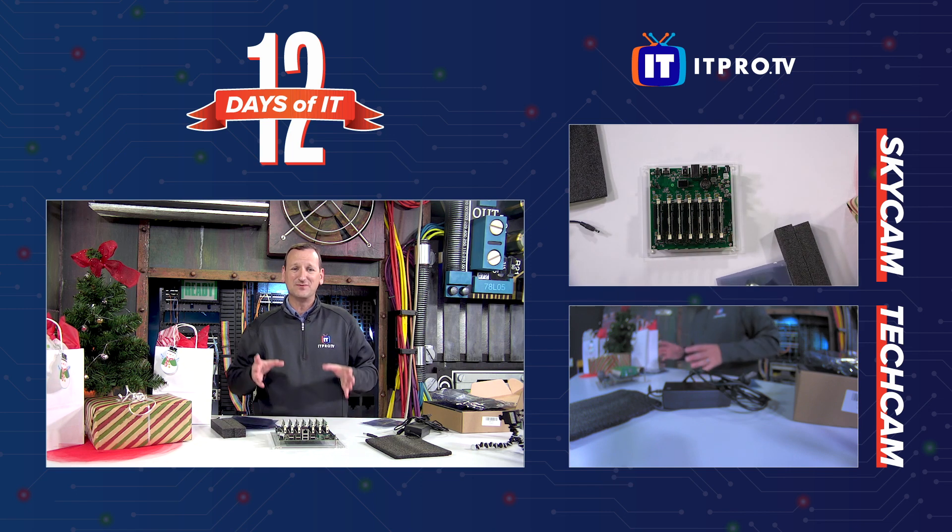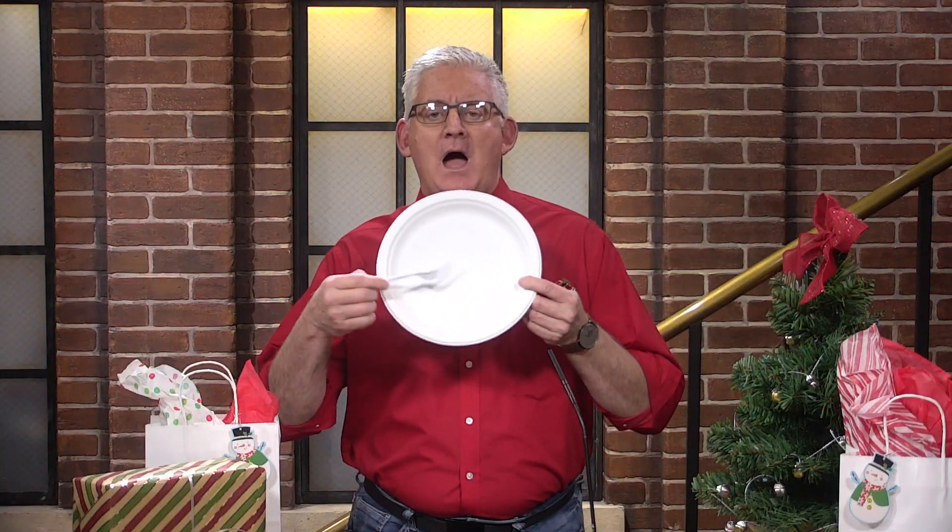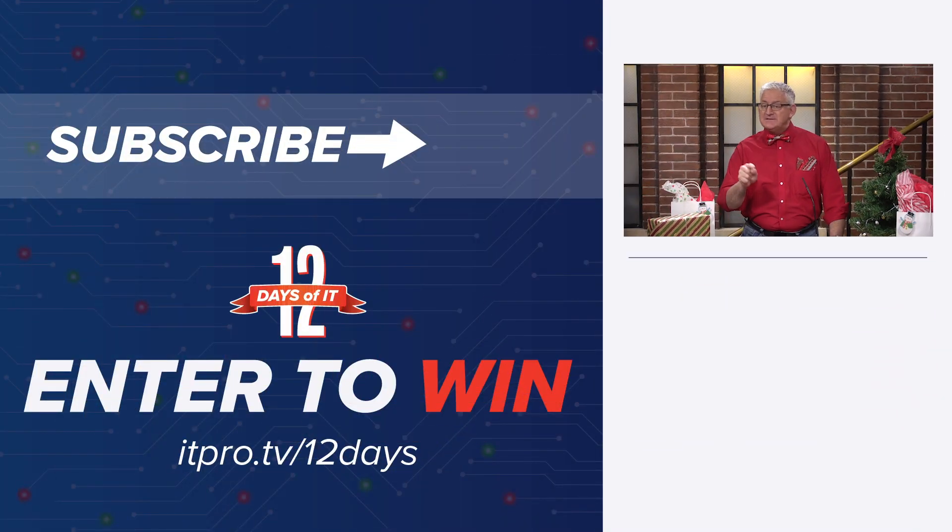That is our unboxing. We've got a Turing Pi up and running, fully populated with seven Raspberry Pi Compute Module 3s, ready to cluster, ready for Linux, Kubernetes — whatever it is that you want to learn, you can throw it on there. Back to you, Zach. Hey, I was told there'd be a Pi! Thanks, Don. Would you like to win that or any of the gadgets from the 12 Days of IT? Head over to itpro.tv/12days to sign up. Tune in later today at 2pm Eastern right here for a YouTube Live and see if you're a winner. Good luck and happy holidays!